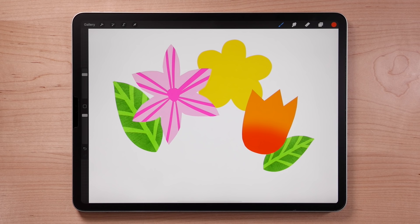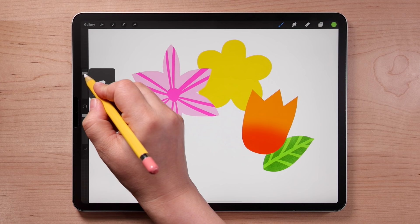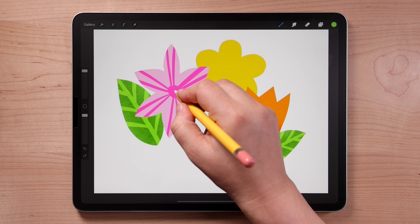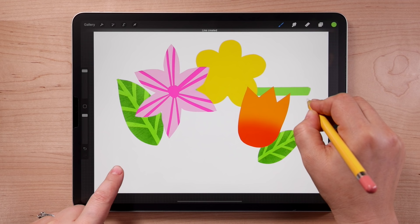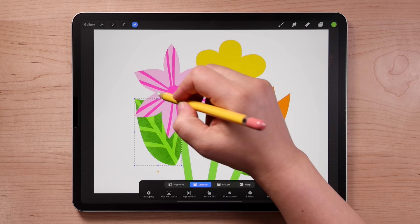Let's add some stems to our flowers. Create a new layer for the stems and drag it below the flower layers. To make perfectly straight stems, use Quick Line — select the lighter green, draw a line and don't lift your pencil off the screen; the line becomes perfectly straight and you can move it around. If you place another finger on the canvas, that line snaps to 15-degree increments, which is handy for perfectly vertical or horizontal lines. Draw two more lines for the other flowers.